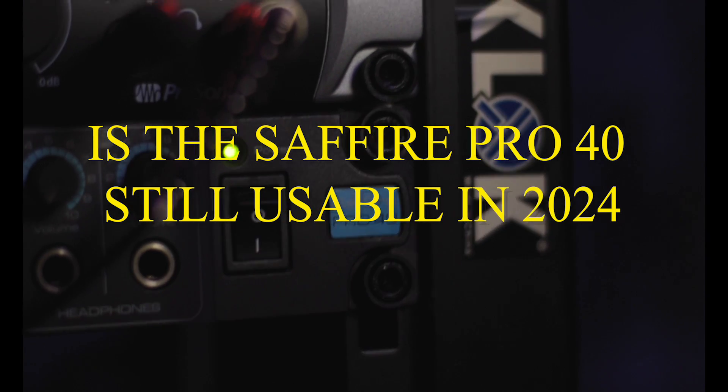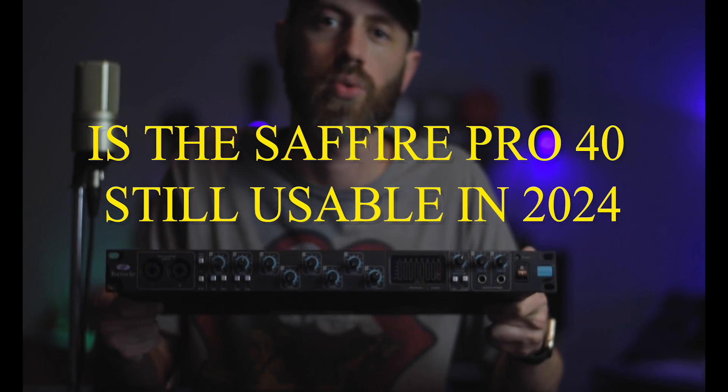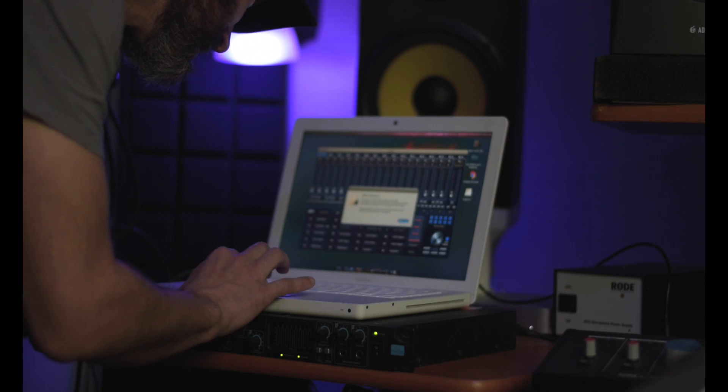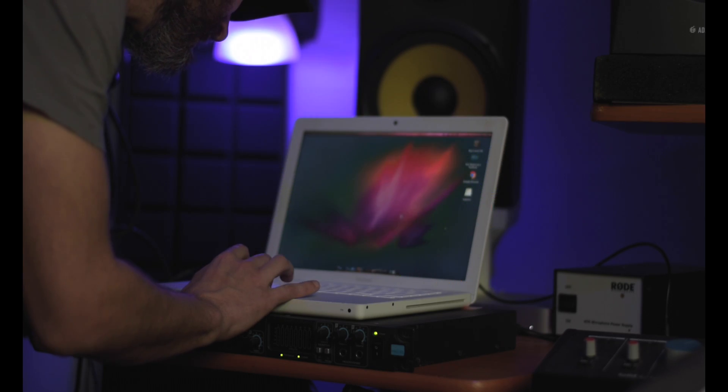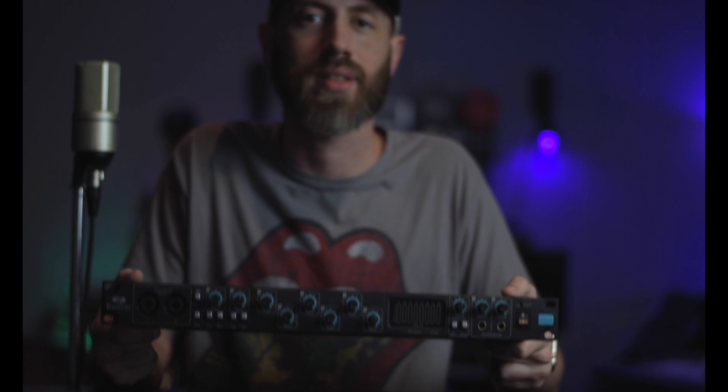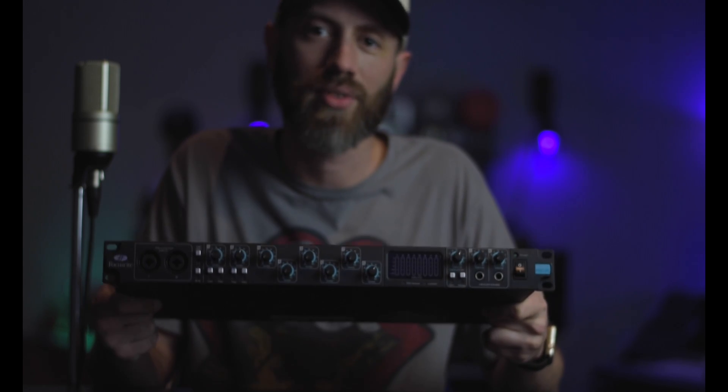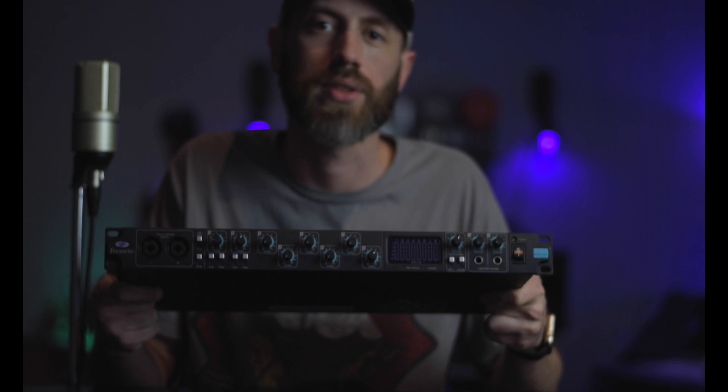Is the Focusrite Sapphire Pro 40 still usable in 2024? What's up everybody, it's Rhett from the Heights Lab, and today we're going to be figuring out: is the Focusrite Sapphire Pro 40 still usable in 2024?